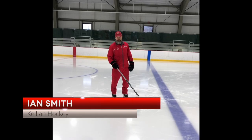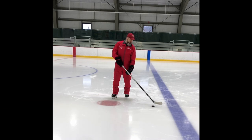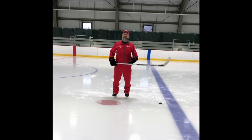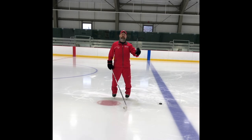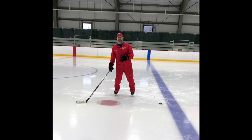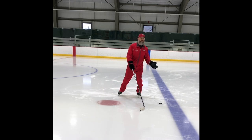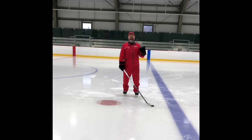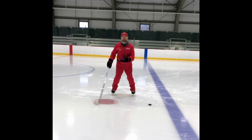Hey folks, Ian Smith with Kelly and Hockey. What I got for you today is something called the side fake. Now, a fake — what it must do is it must create an action. It must encourage the defender to move in the way you faked, or the stick to move in the way you faked. Something has got to make the defender bite on something.